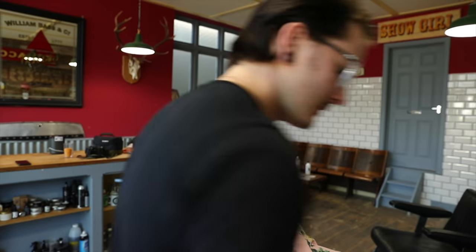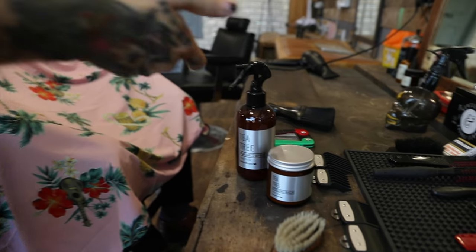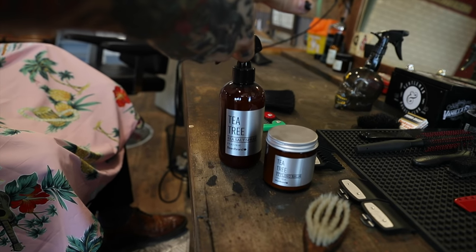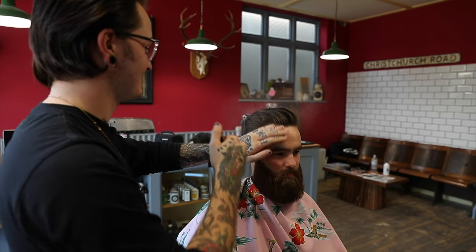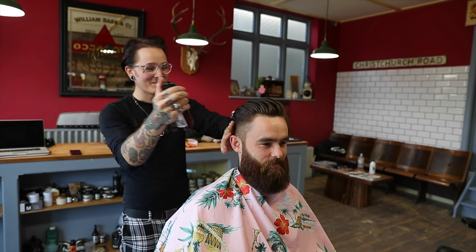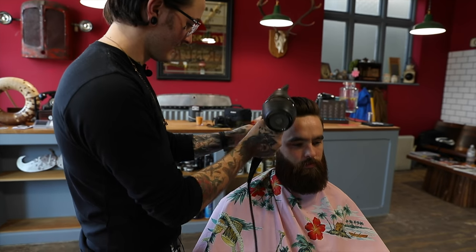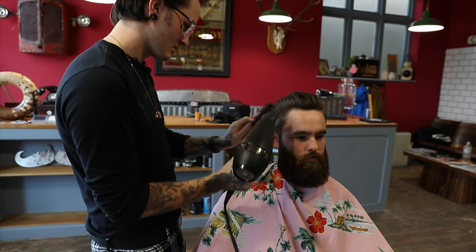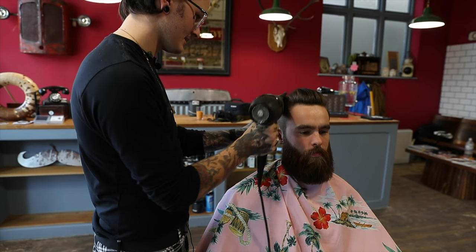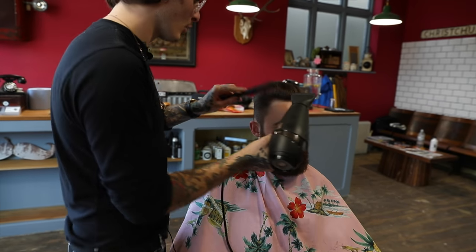So put some product in the hair and beard? Yeah, no worries. So with the sea salt spray in there, just drying it into place, and a nice bit of lifting to be able to mould it afterwards.